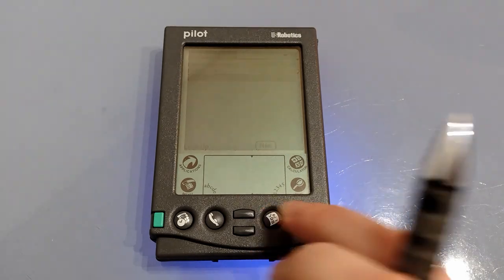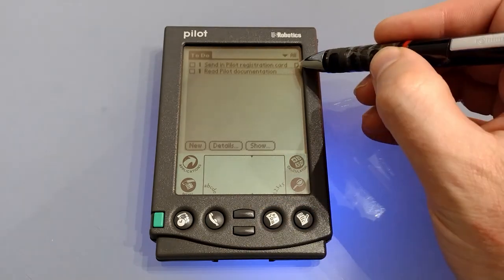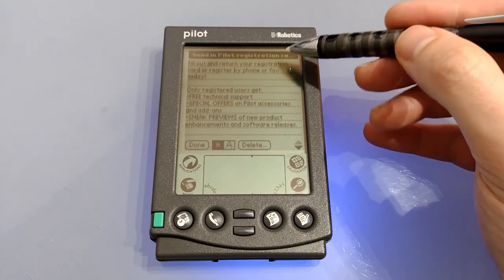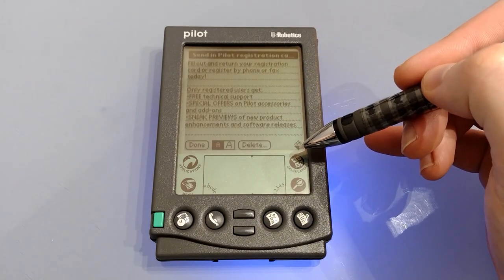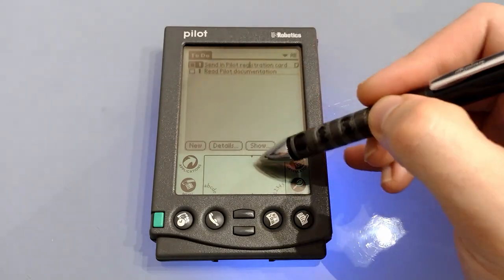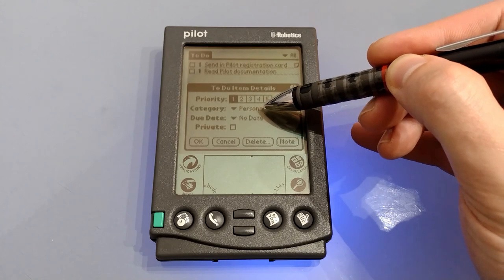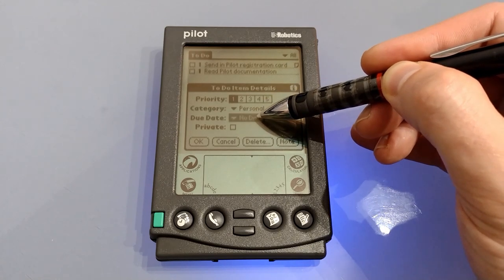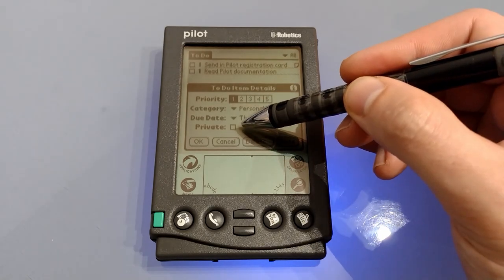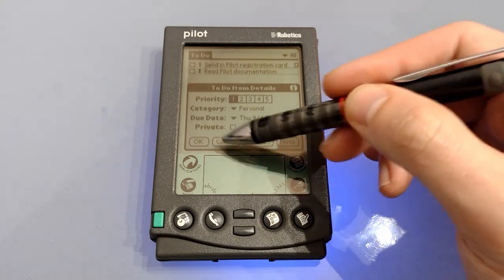Next up we've got the to-do list. There are a couple of pre-installed to-dos and one of them has a note attached — we can see the note simply by tapping it, and again we can choose what font we want. Tapping on the item itself you can show the details, choose your priority, set the category, choose a date, and finally set it as private, as well as OK, Cancel, Delete and adding a note.